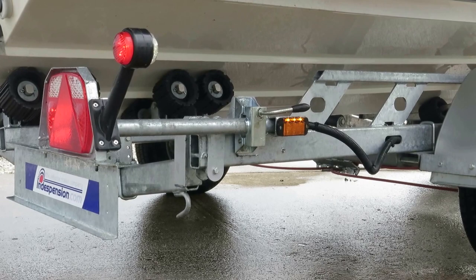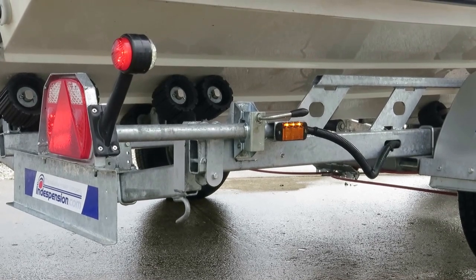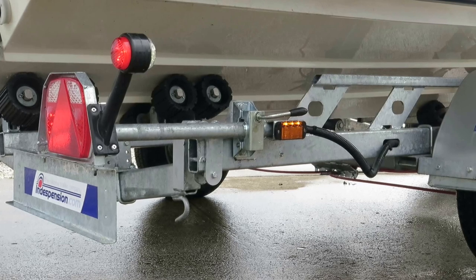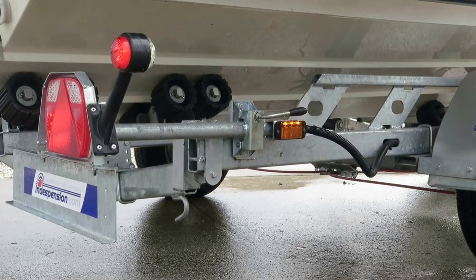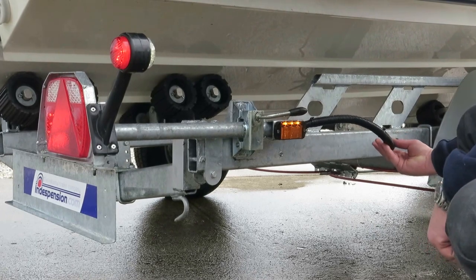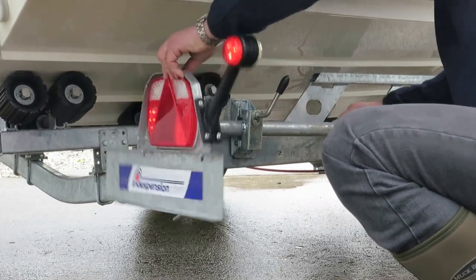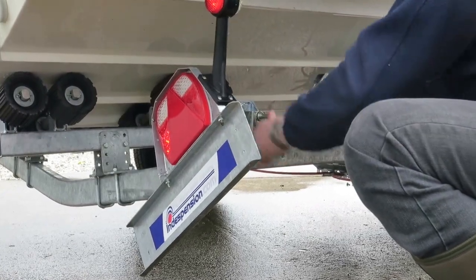The superb new feature of the Indispensor 2015 range is the built-in LED lighting, eliminating the need to remove the lighting board when you launch and recover your boat. All cabling is integral within the chassis. You simply undo the handle, slide the light out of the way and tighten back up again.